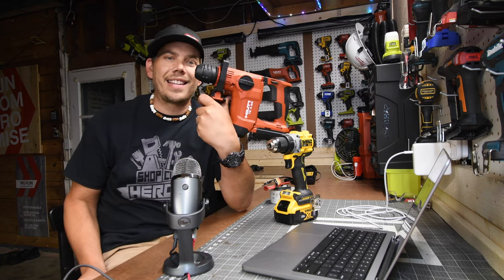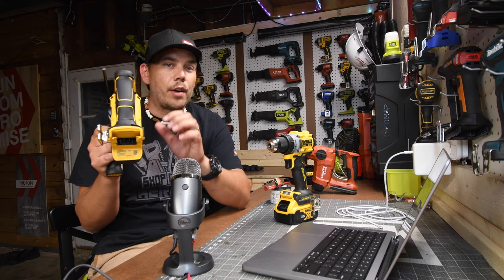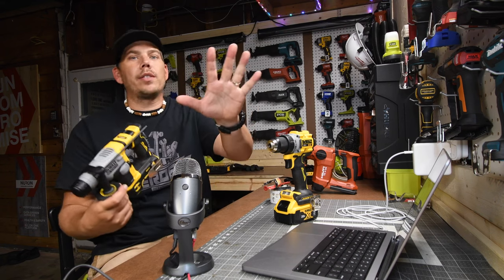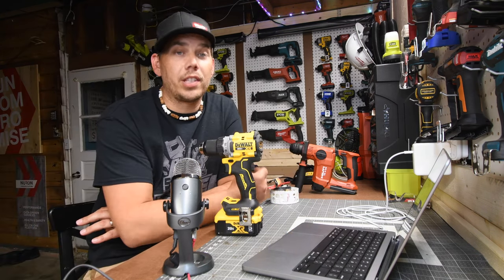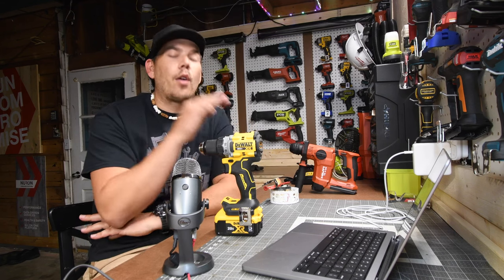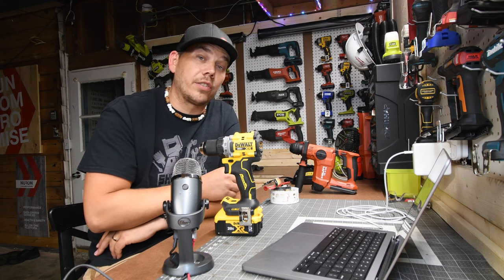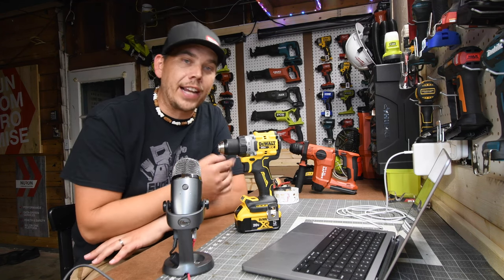I also got the DeWalt Atomic SDS hammer drill — this thing is pretty cool, though I'm wondering what is rattling inside since it's brand new, not a return. A video is coming on that. I still need to upload the Flex versus Ryobi single-headed reciprocating saws. I hope this video is helpful if you're considering this tool. This is a $219 kit — these are big purchases and this is real people's money, so I hope this helps. I personally love this drill; it feels great in the hand. DeWalt has a great handle, and if it's comfy in your hand, you'll love to use it.